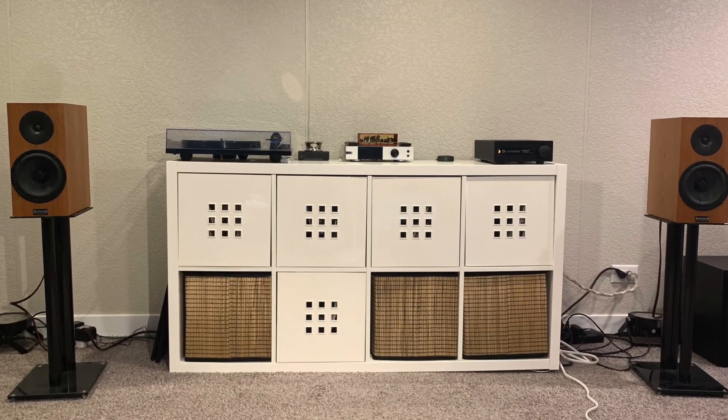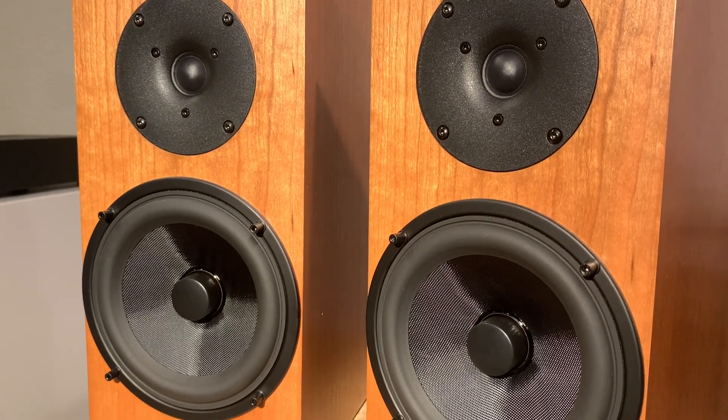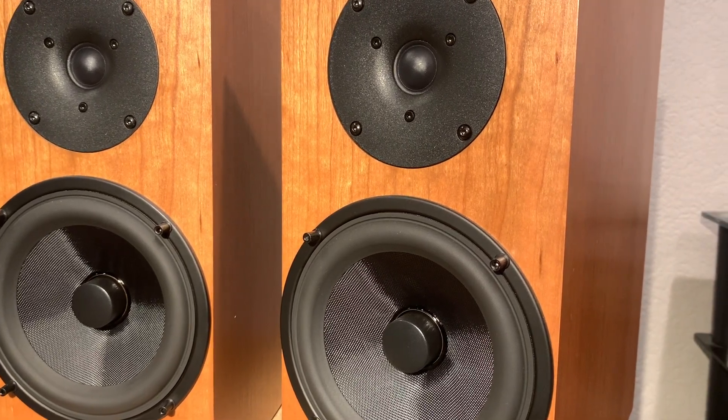The only negative I have is really the looks — it's kind of just a bookshelf speaker, not too flashy. It's not going to win any aesthetic awards, though they are very well-made and I do like the color. These pegs sticking out don't look the best either. Next time they update these speakers, they really need to put magnetic grills on them — it would allow for a much cleaner look. That's really the only real negative I have.